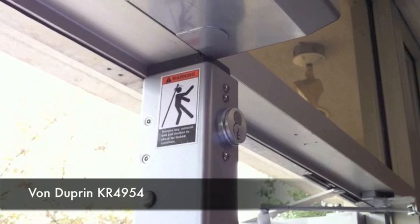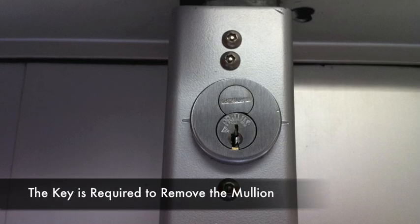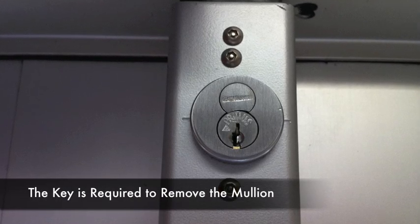In this example, the KR49-54 is used. Please note, the key is required to remove the mullion.